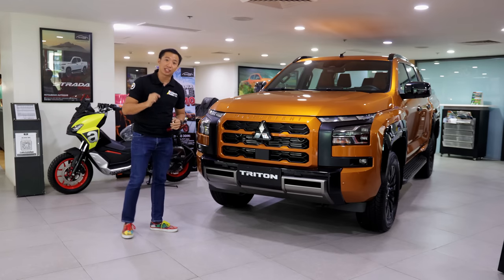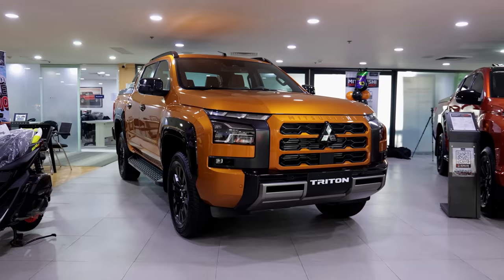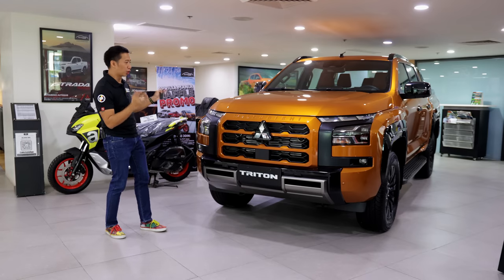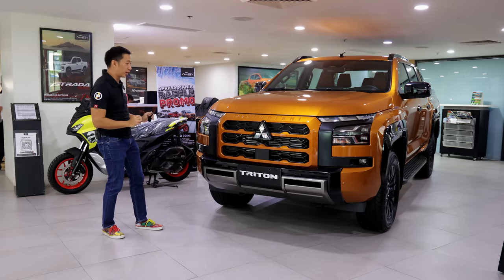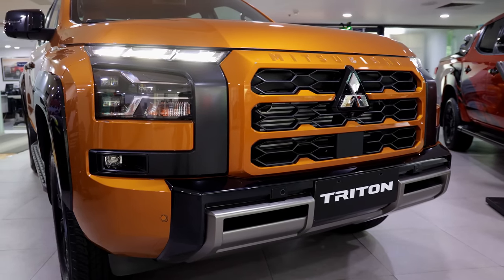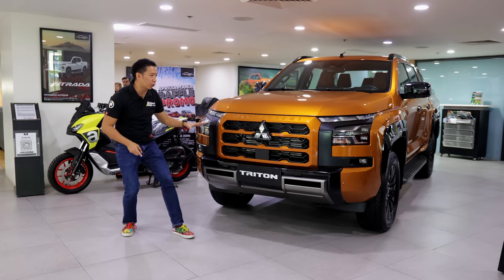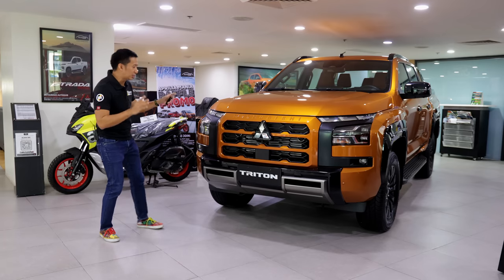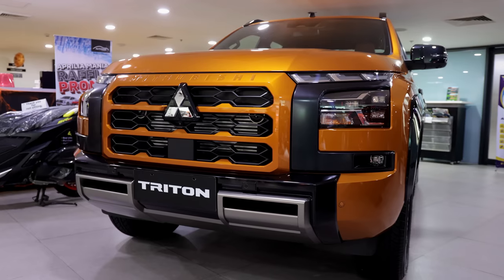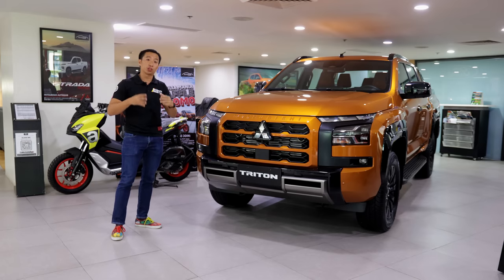When you look at the front fascia of the Triton Athlete 4x4, you will see that it is a definite head-turner. People are going to stare at this mid-sized lifestyle pickup truck because it is a beaut — it's gorgeous. It has a lot going on with the front fascia. We start off with a really cunning and aggressive LED lighting system — full LED headlights, of course — and we also have a very large and very squared front grille. I'm also detecting some design cues that remind me of the Expander Cross, and those design cues are all part of the dynamic shield design language of Mitsubishi.